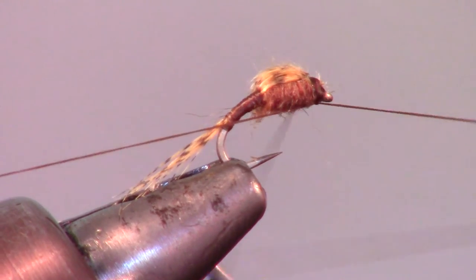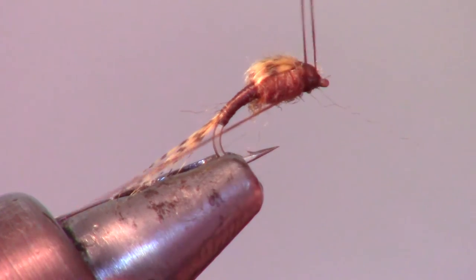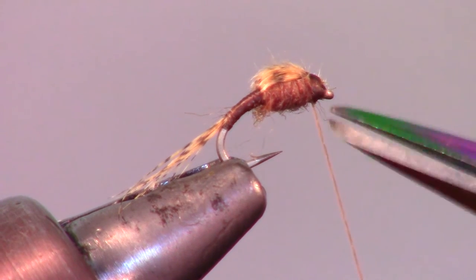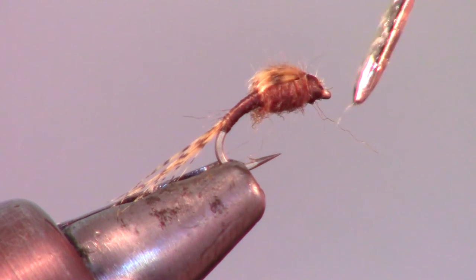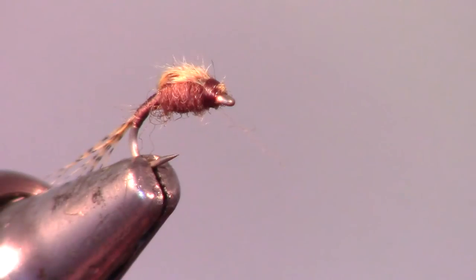Now whip finish your fly in a manner that forms a small head. Go ahead and add a bit of head cement with your bodkin, but be careful not to get any in the eye of your hook.